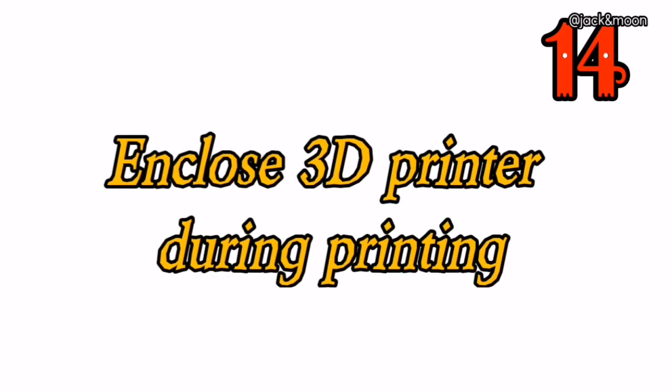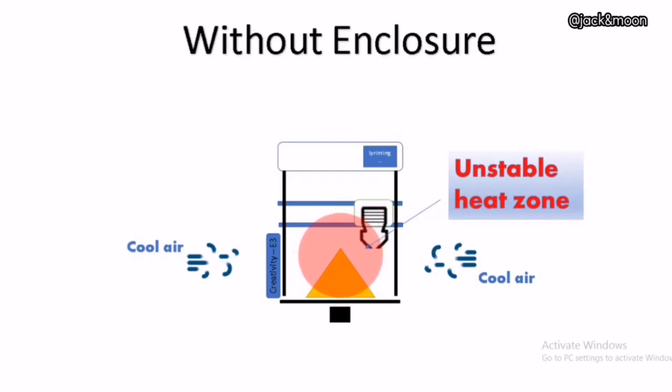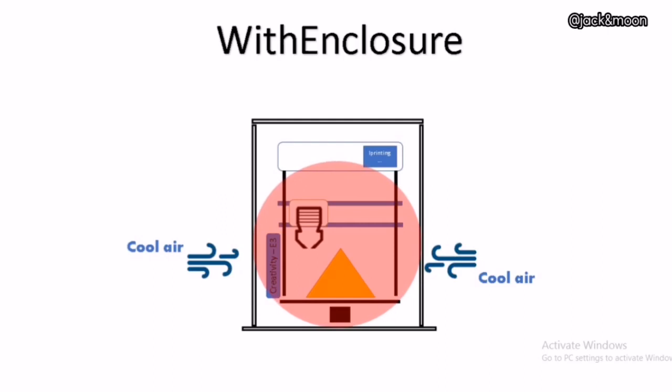The fourteenth thing you can do to get a perfect first layer is to enclose your 3D printer during printing. This solution is especially critical for those who try to print with filaments that are highly sensitive to surrounding temperature, such as ABS and nylon. If the surrounding temperature becomes cooler, these materials will immediately warp, causing the first layer to peel off from the heat bed. By enclosing the printer properly, you can maintain and reduce the fluctuation of surrounding temperature, thereby decreasing the chance of the material warping.